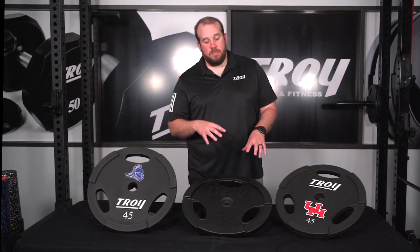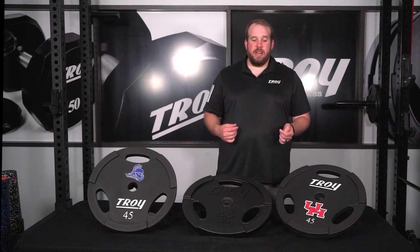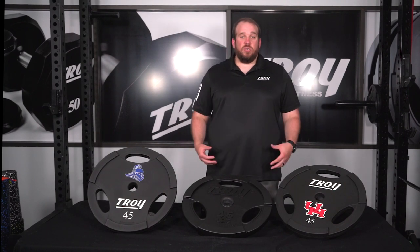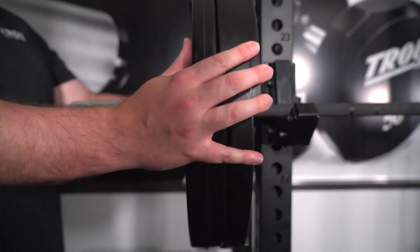Another great benefit of our patented design is the quiet iron design. Basically, we use a thickness of either the rubber or the urethane so that when these drop on a platform or on a floor, they're as quiet as an iron plate can be.